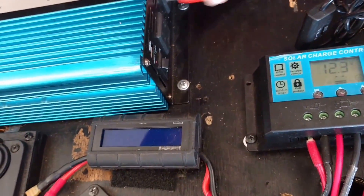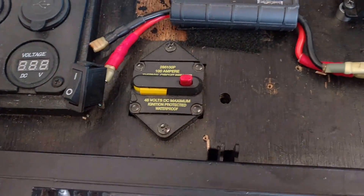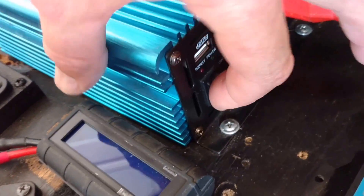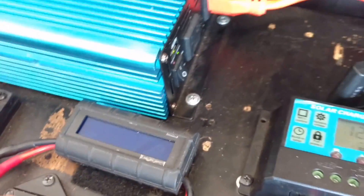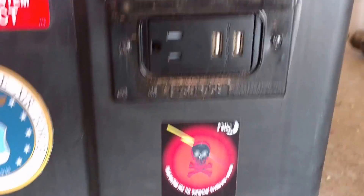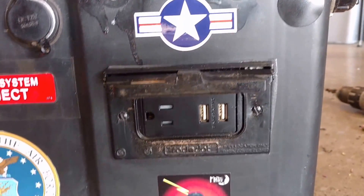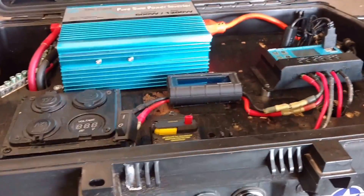Now I'm going to show you the inverter here. Got a circuit breaker for the DC, and then you turn it on here. It's got an orange utility cord running down to this outlet here. It also has a couple of USBs on there. Threw some stickers on the box too to clean things up.